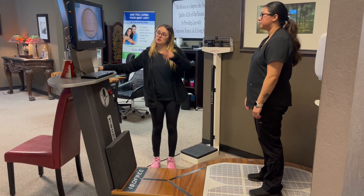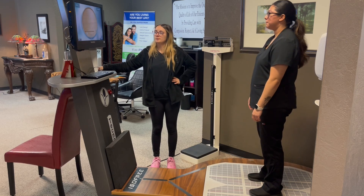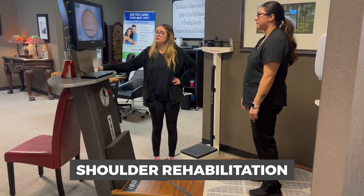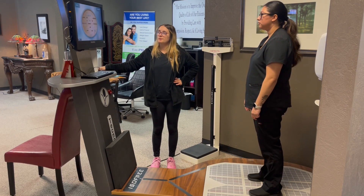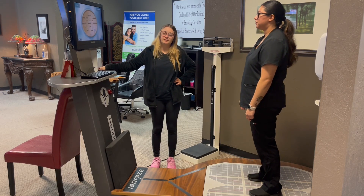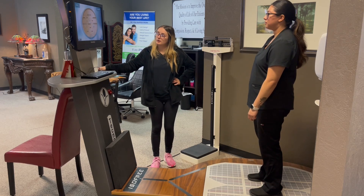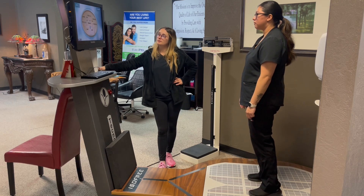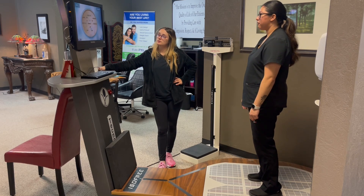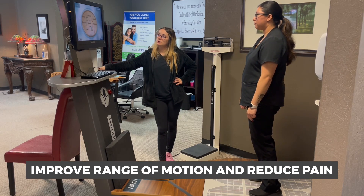The ISO-free machine also plays a key role in shoulder rehabilitation. Its versatile design allows for targeted exercises that can be adjusted to suit each patient's specific recovery needs. By focusing on controlled, precise movements, patients can strengthen the shoulder muscles, improve range of motion, and reduce pain.